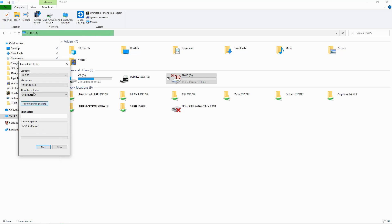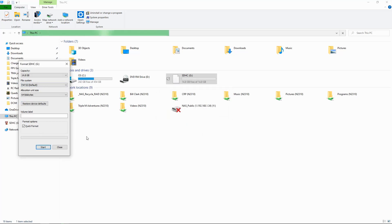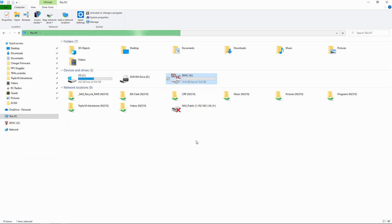Let's format it. It's got to be FAT32 — the default — which is fine. It's warning us. Format complete. So we're good there and we've done that process.